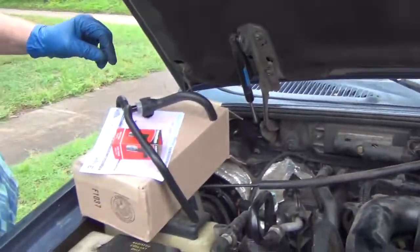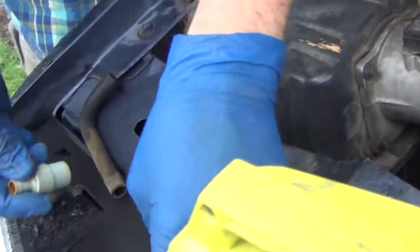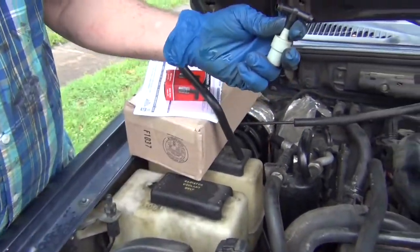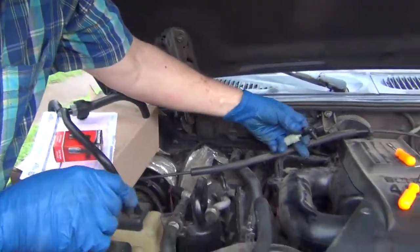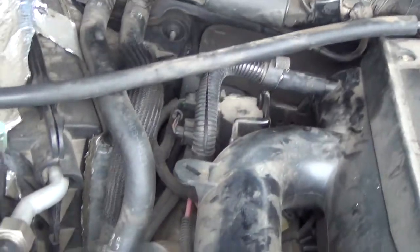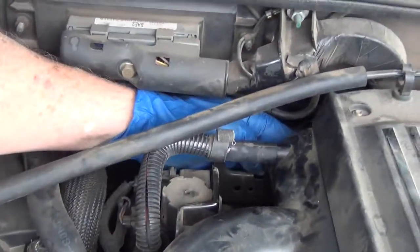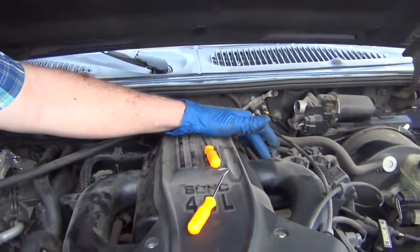It comes apart pretty easy. I want to show you real quick — it comes on like this. This was on here, and it comes around here, hooks on right here. So it's right in here, but it comes around here. It's very — you can reach it, barely — pull it out, and another hose comes around over here.